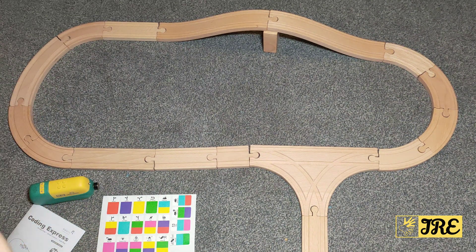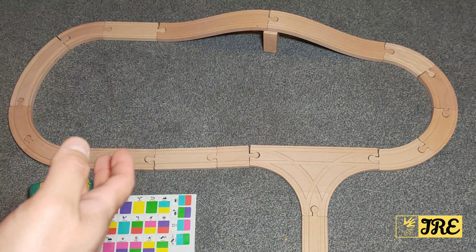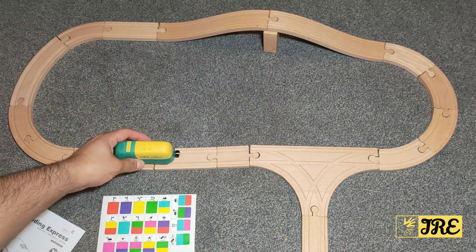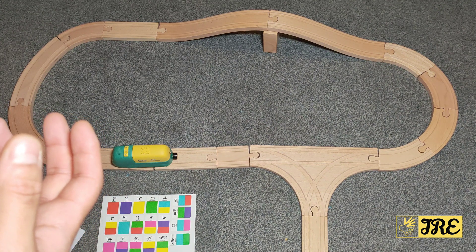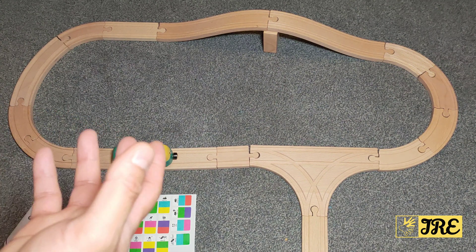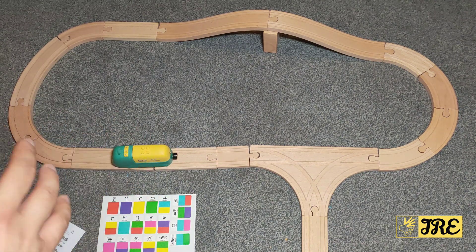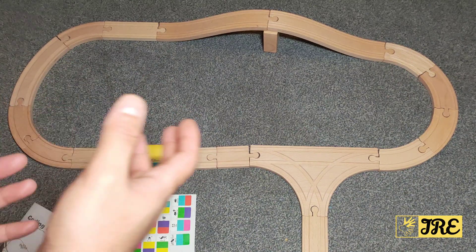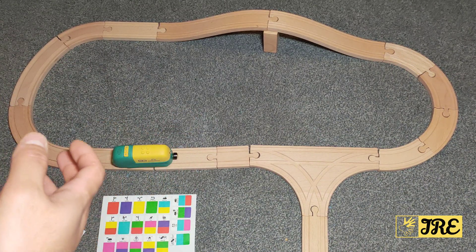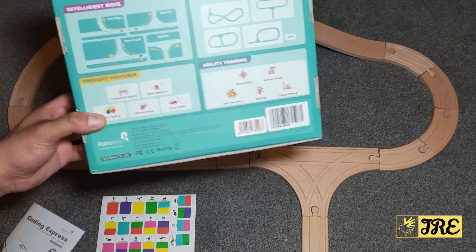Otherwise this is a brilliant kids puzzle track and building train game. It's perfect, very fun, and the build quality is amazing. It's not just for one person — two or three kids can play together because it's designed for a few kids to play. It's very engaging.